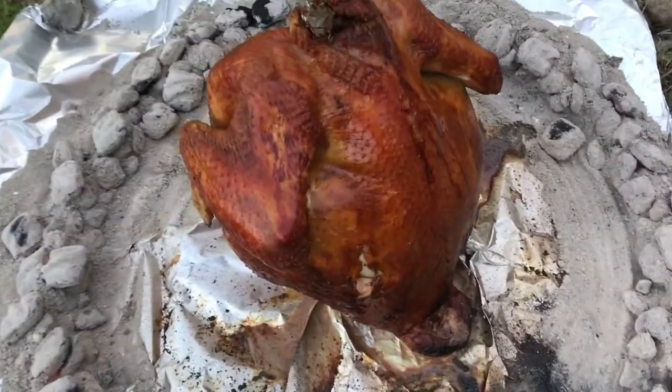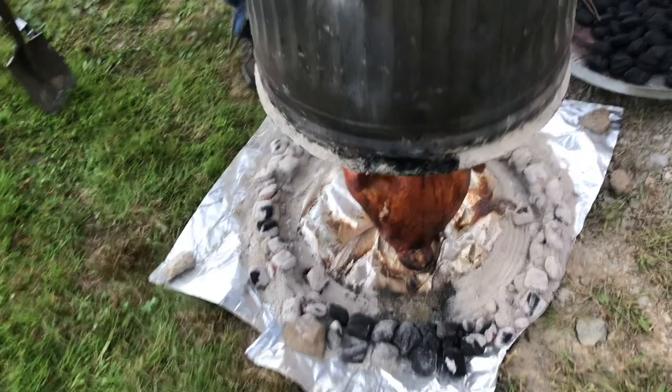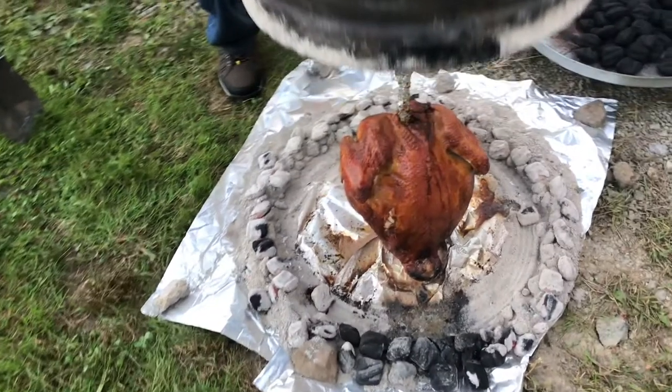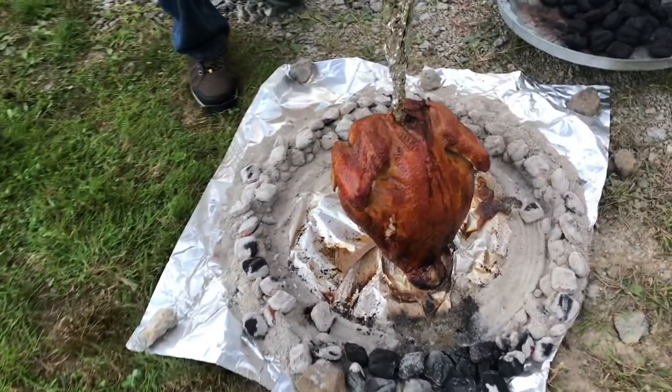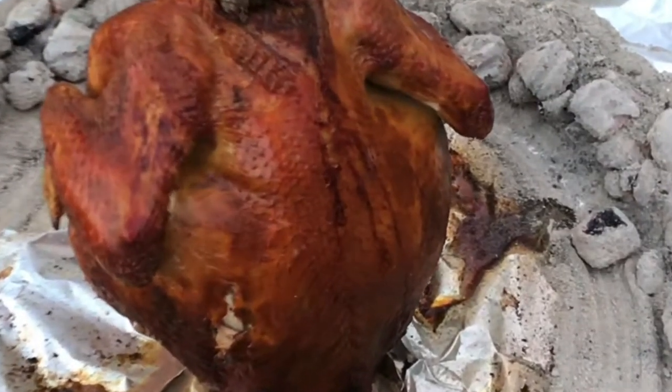It's pretty tough to beat outdoor cooking like this. And as you can see, it's not that hard to do. So if you're thinking, what am I going to do for my next party? You might decide to invite all your friends over for some trash can turkey. I appreciate your time and thanks for watching.